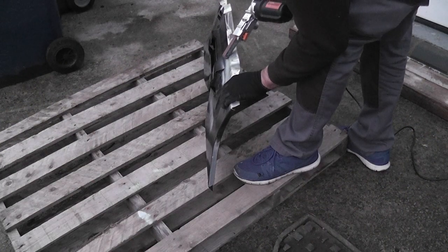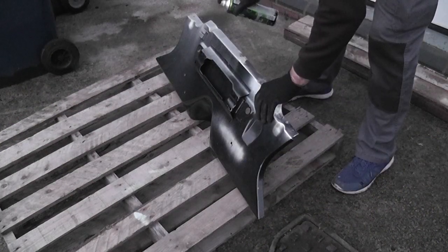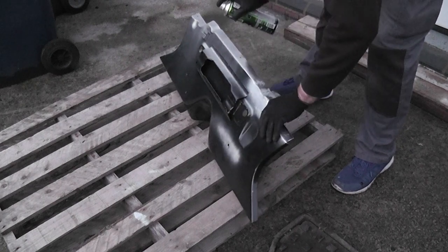If you remember from the last episode, I forgot to remove the paint. The first job was to get it back to bare metal and add weld through primer.